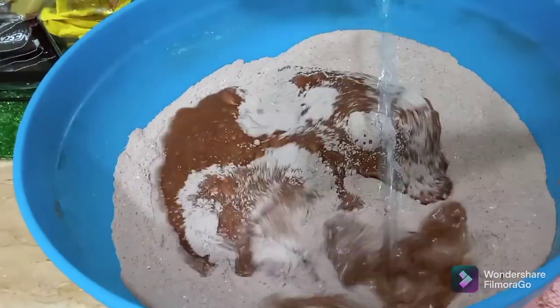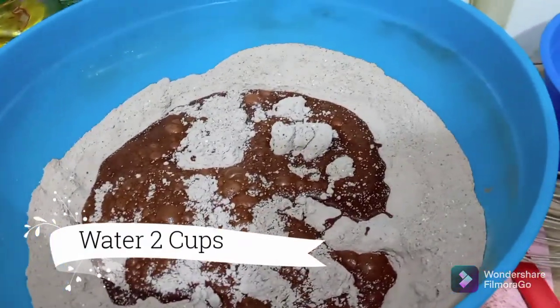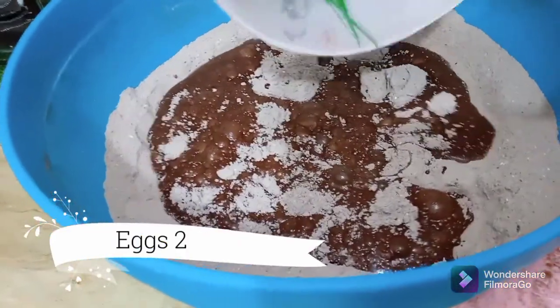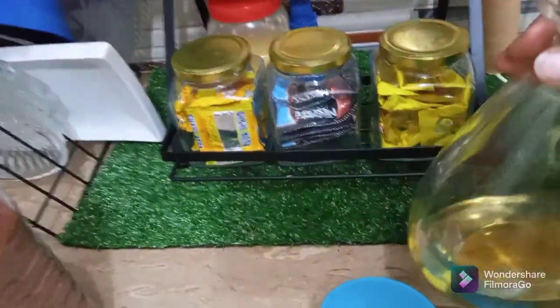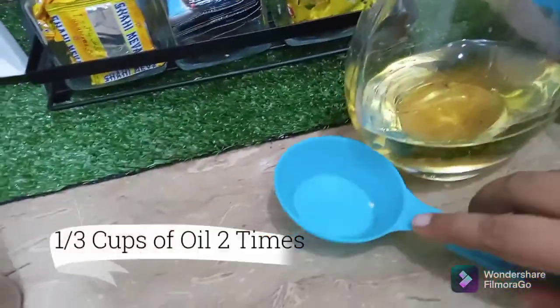Now I am adding 2 cups of water, 2 eggs, and 2 and one-third cups of oil.